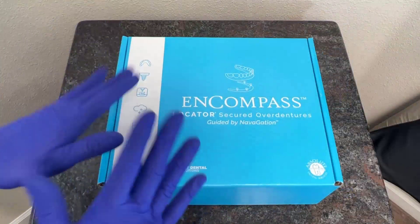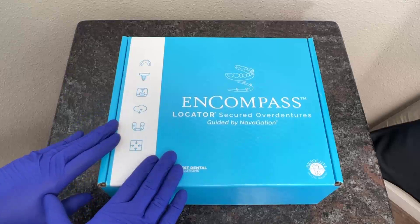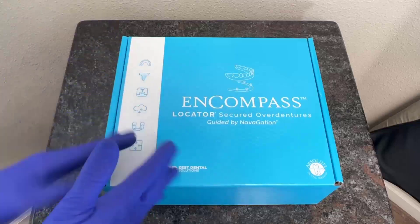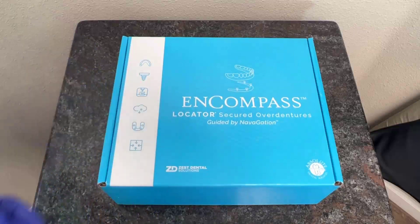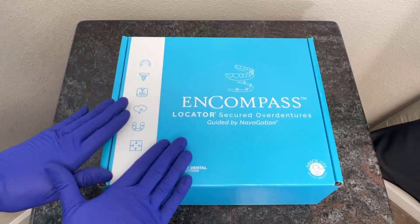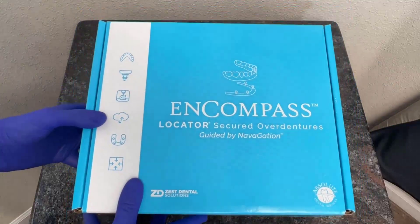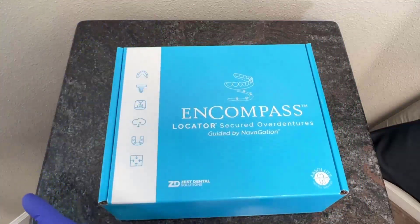Taking a look a little bit closer at the actual box for the Encompass solution, we can see here that it overall has a very nice and aesthetic appeal. Part of the reason for this is twofold. Number one, it just looks very presentable for me as a clinician — I feel like I'm receiving a premium product when I order Encompass. In addition to that, I can also go ahead and show this to the patient. It is an aesthetically pleasing solution that looks very premium, especially in my clinical practice where I will be offering this service as a premium product for my patients.